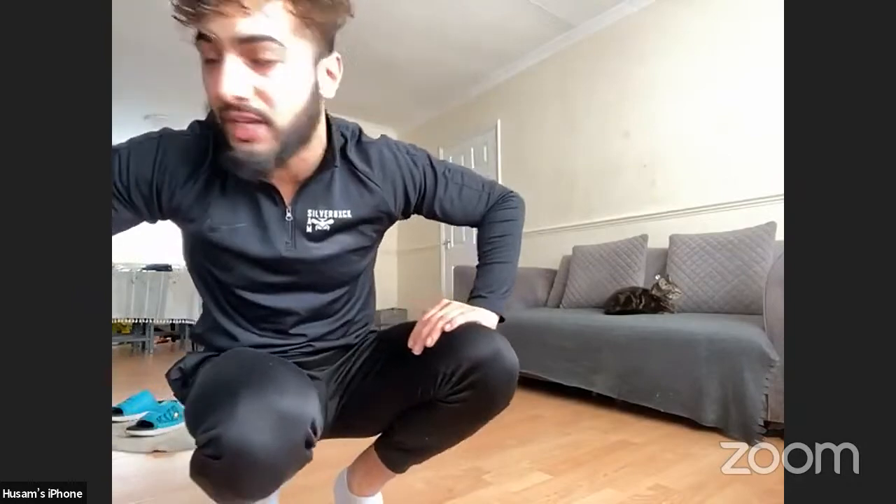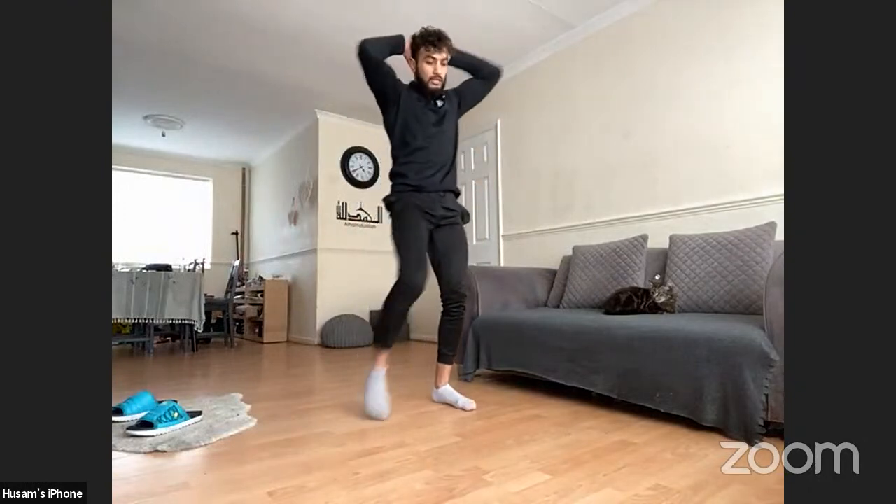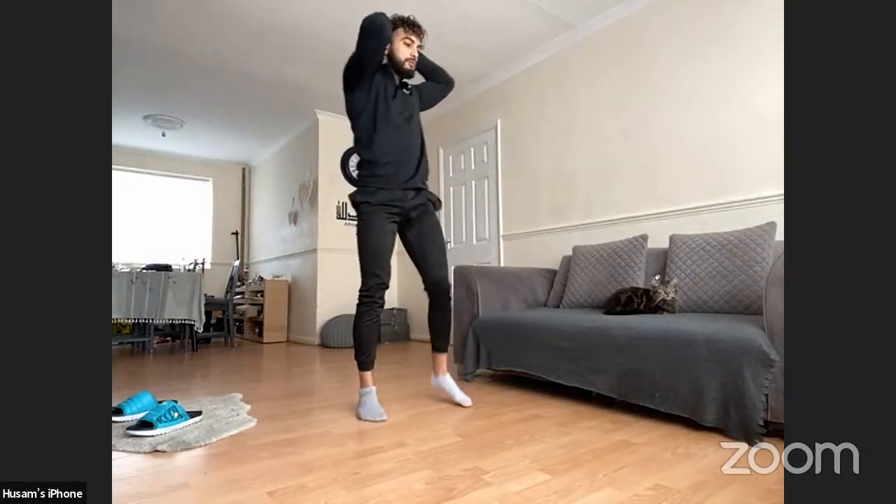Third set now — 100% effort. It's our last set, I want us to put everything into it. We're going to push for an extra 10 seconds, so instead of 40 seconds let's go for 50. Mindset is everything. Bismillah — first one, crossing over, arms above the head. Let's go!